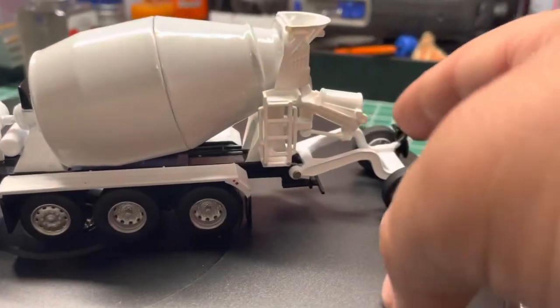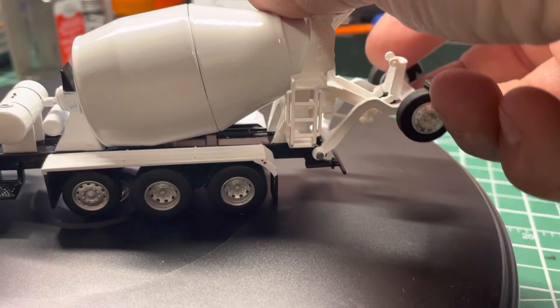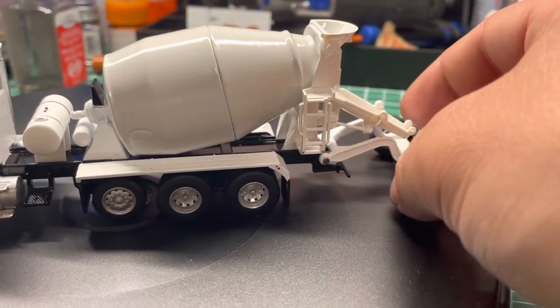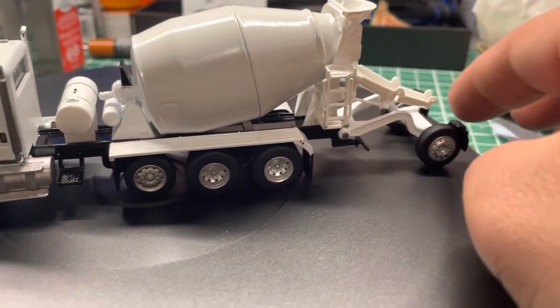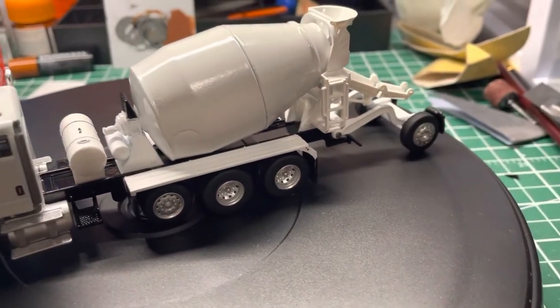You got the drop down, it works — there's a little hitch there, and then we got the moving chute for the cement truck. It also comes with another piece that attaches on to give you a longer chute.